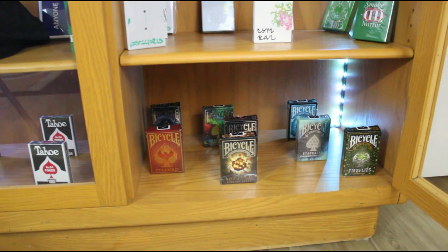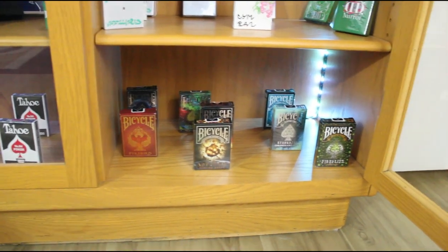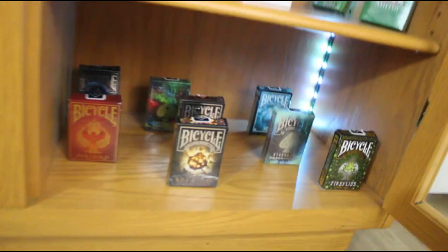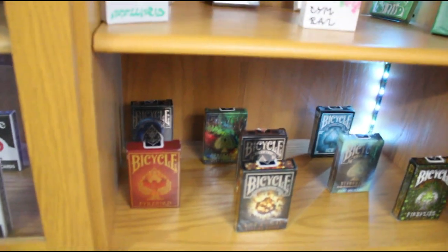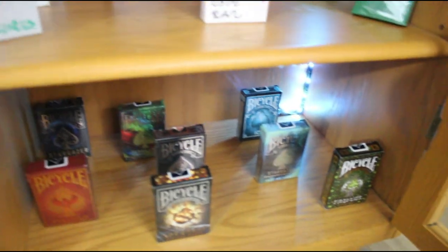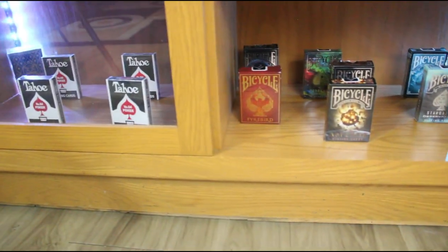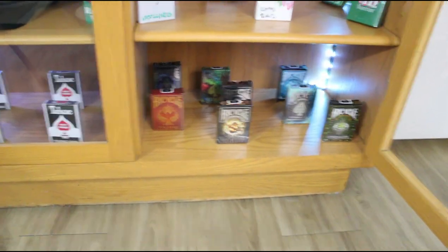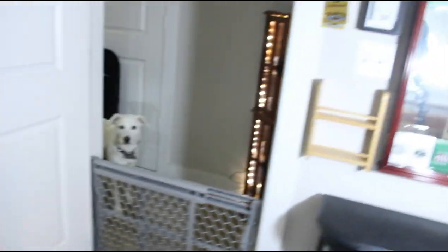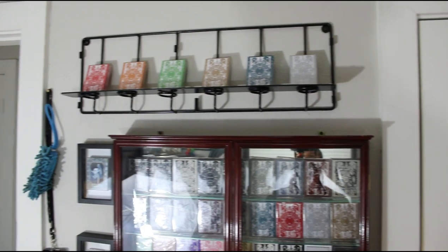Then I have the cool little Bicycles you find at Barnes and Noble and Walgreens — the Stargazer Fireflies, Ice Stargazer, Nebula Stargazer, Stargazer Sunspot and Asteroid playing cards, and the Firebird. Some of them were gifts, most I bought from Barnes and Noble. Sorry if I'm moving the camera a lot — I'm just skimming through them. For the next one I have some more Smoke and Mirrors up here.